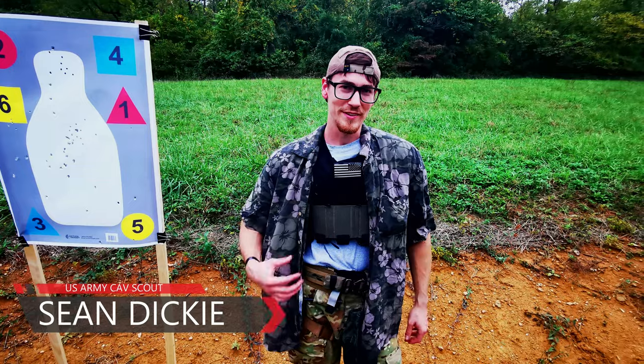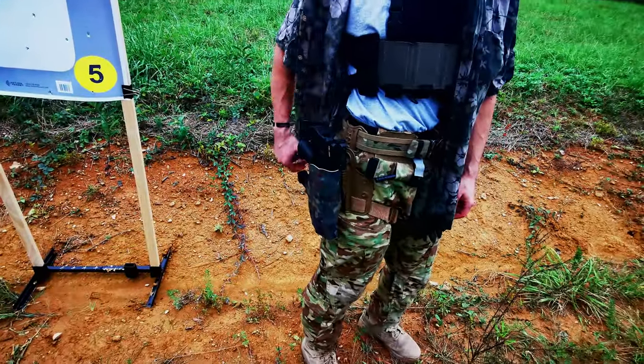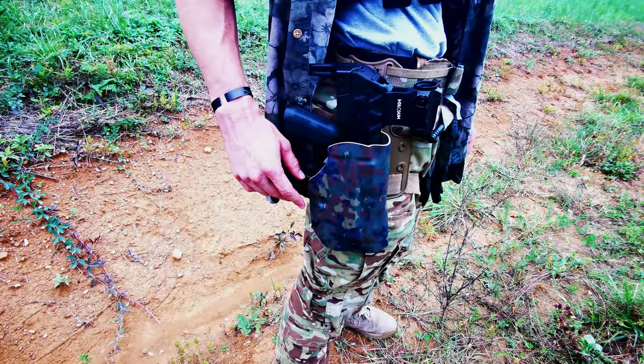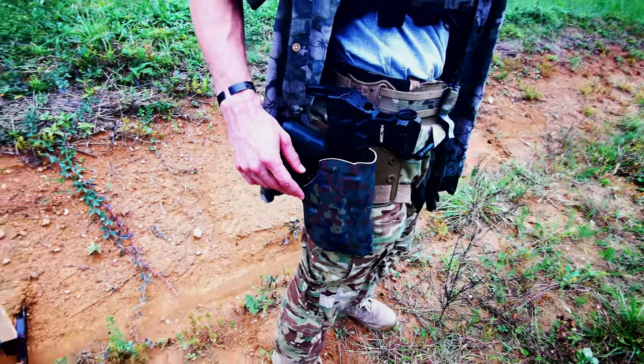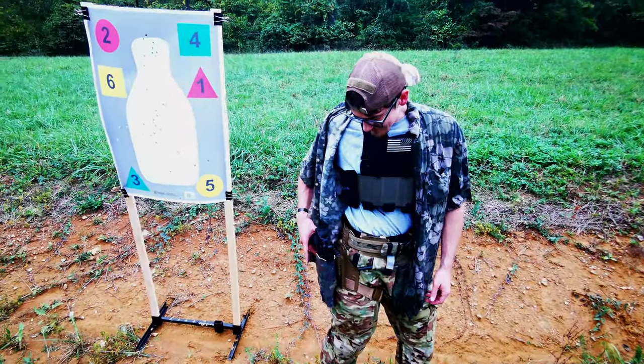Hi, I'm Sean Dickey. I'm going to be talking to you today about the Flux Raider JoaGear holster and this is kind of my first impressions with it so far. Unfortunately I haven't been able to do any live shooting just for the cost of ammo on the market these days, but I've been really enjoying it.